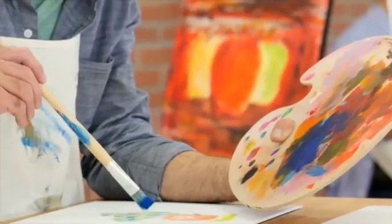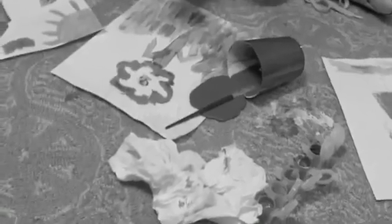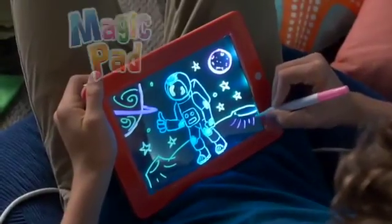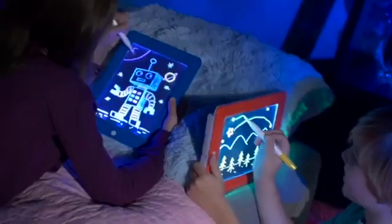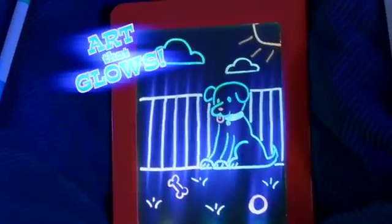Art is a great learning tool but pencil and paper are boring and messy, and paint makes mom want to faint. Now light it up with Magic Pad, the fun new way to draw, sketch and create so all your art illuminates.